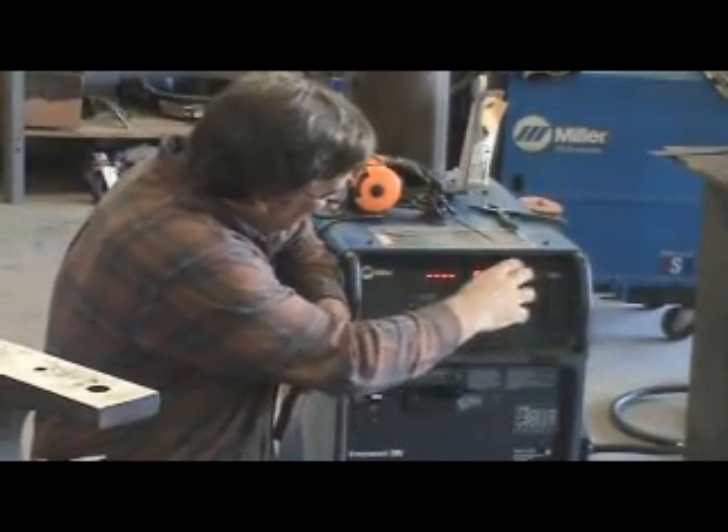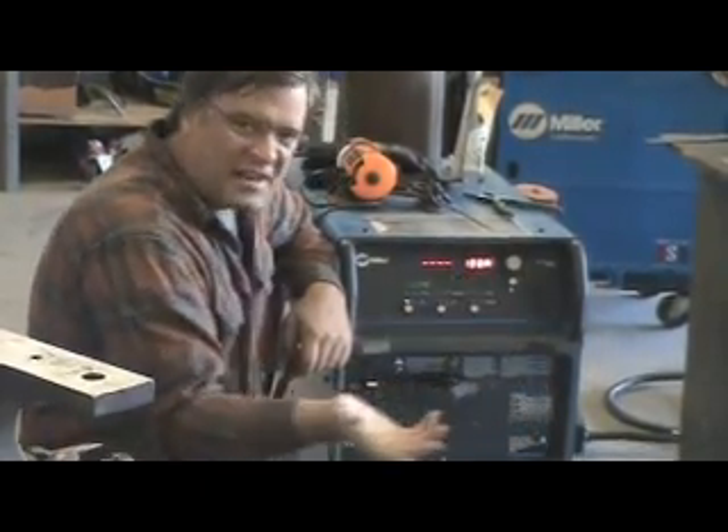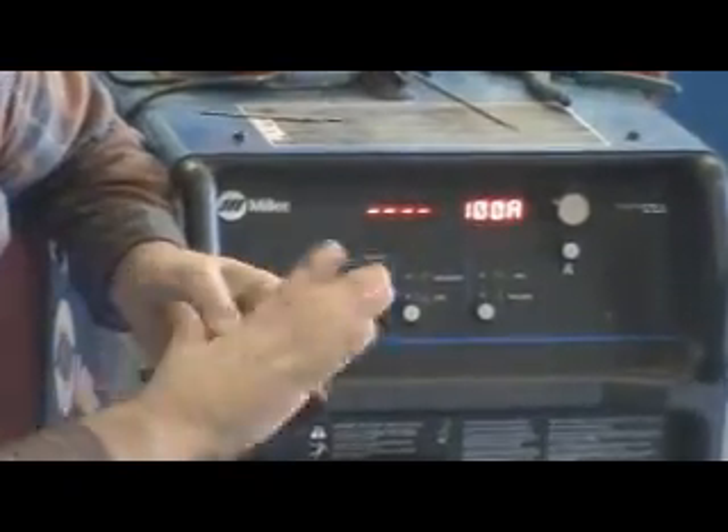For stick welding, 100 amps, 120 amps, 130 amps for like a 1-inch plate. That's kind of all there is, really.